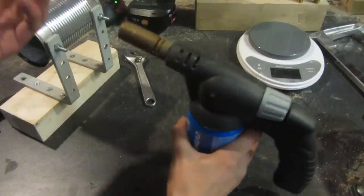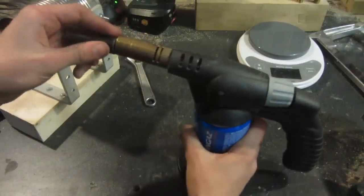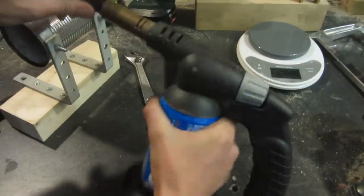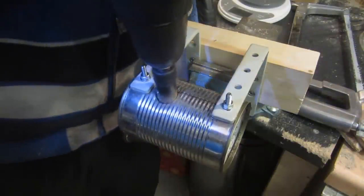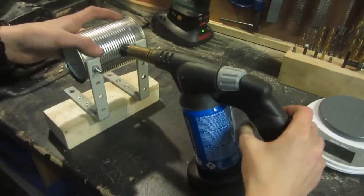This forge is powered by a regular propane gas burning blowtorch. I'm using a metal tube to connect it into the forge, but in Nighthawkenlight's tutorial he uses a threaded pipe nipple, which is much better. Using a hole saw, I drill a hole large enough to insert the head of the blowtorch, then it's just inserted into the hole.